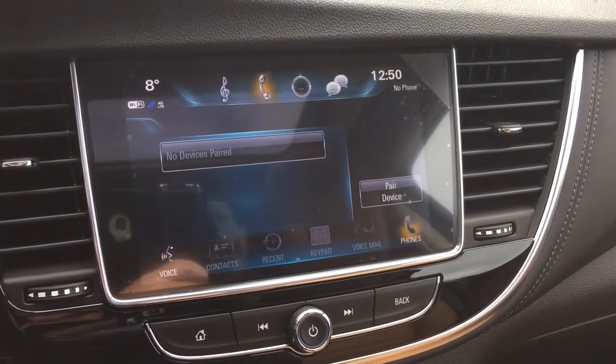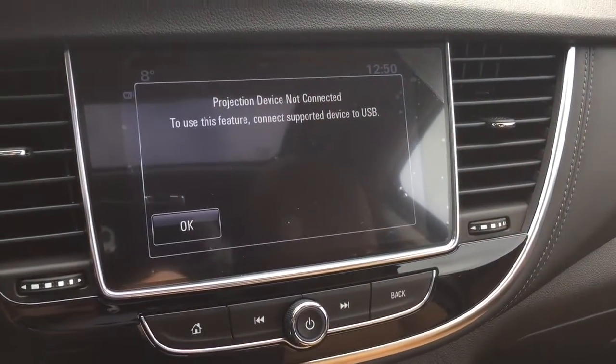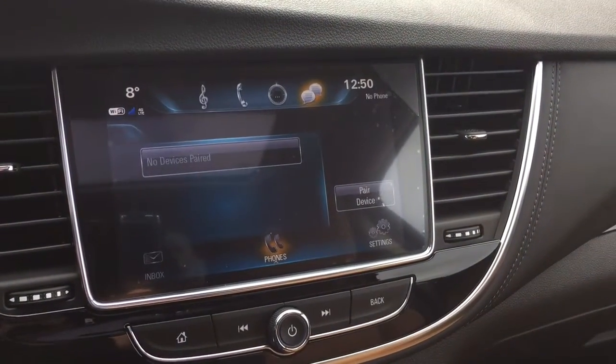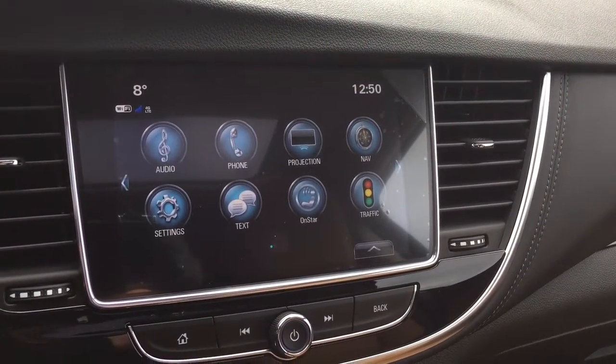Right there you can pair your devices, use it for hands-free and stored media. Apple CarPlay and Android Auto are at your fingertips when you plug in with a USB cable with a compatible device. You also have SMS text messaging and the full range of OnStar services including Wi-Fi hotspot.